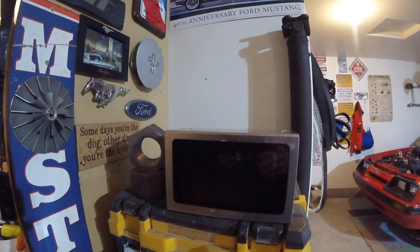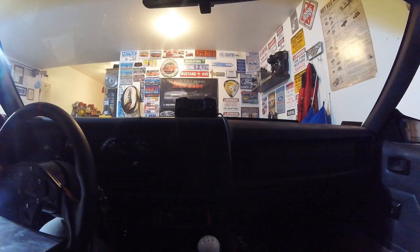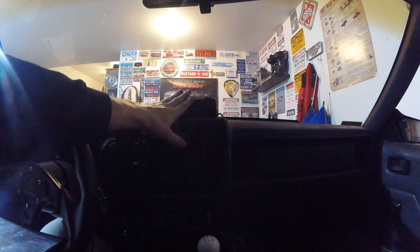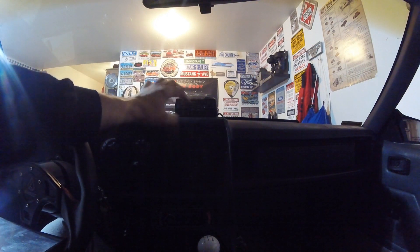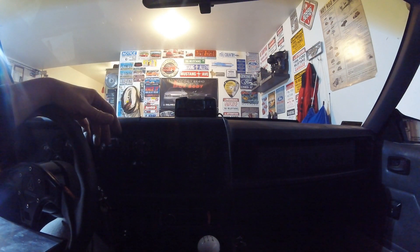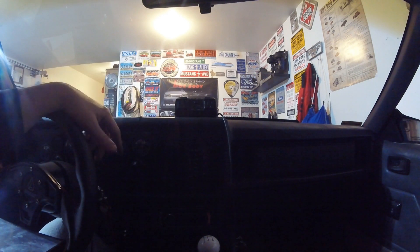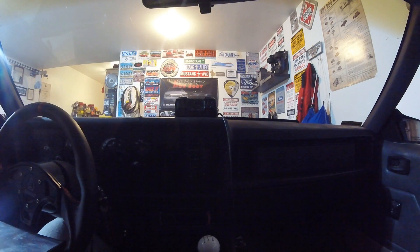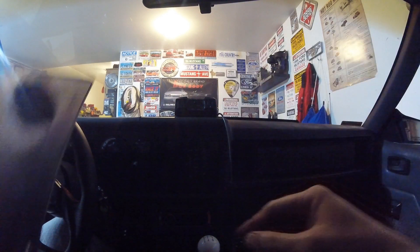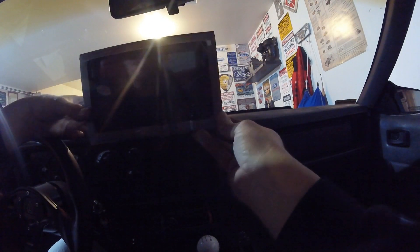The plan for today is to get the dash pad out, mount this where I want it, and see how it looks. If you've ever seen my videos and wondered what the hell this thing is in the car — it's a power inverter. I put that in here for tuning purposes because my laptop was always dying while I was out racing. I'm going to move it elsewhere, maybe in the glove box. And since I already can't see out the window very well, I'm going to see about putting this guy right there.